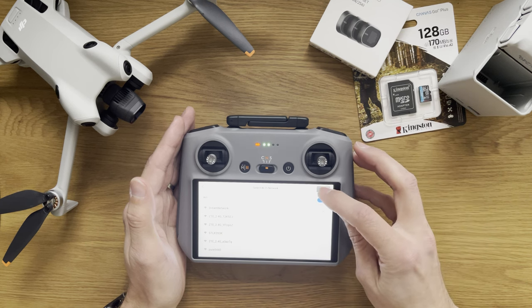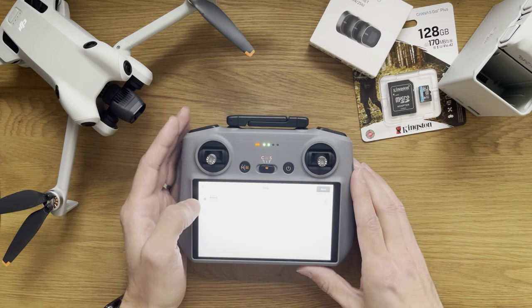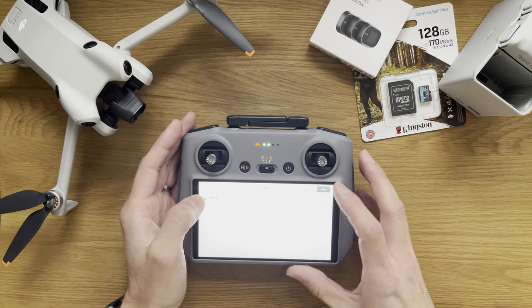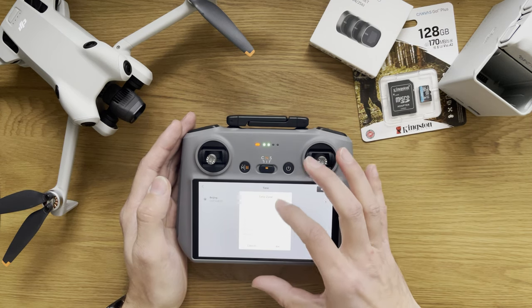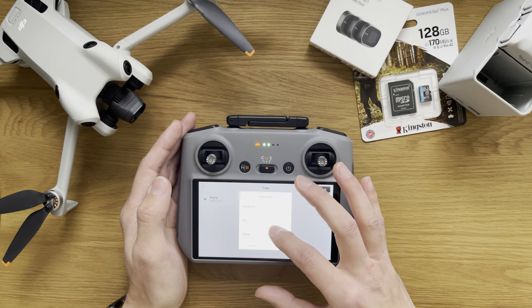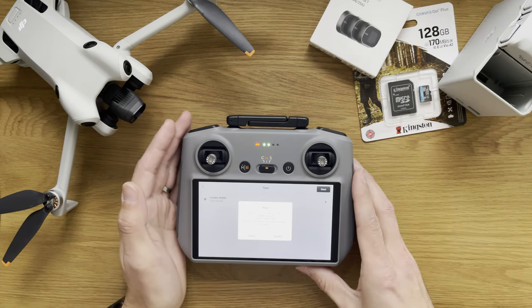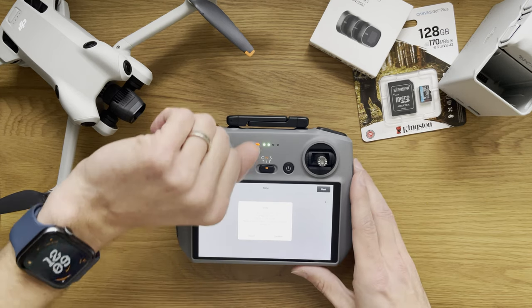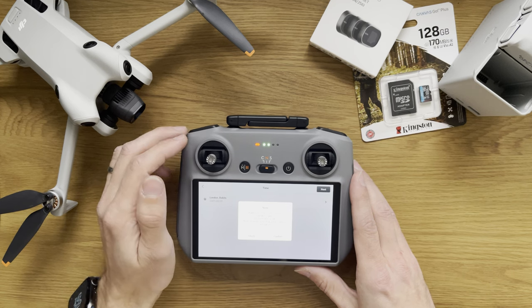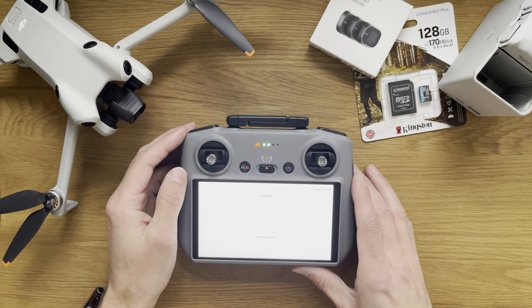Connected, so I'm just going to press next. Time zone — we're definitely not set correctly here, so let's look for London. We have a note on screen: make sure the time is set correctly. London, we're looking at 12:09 — I can confirm that's correct. Incorrect time may prevent device activation, but I think we're fine. So continue.